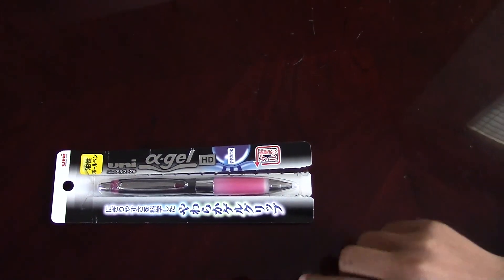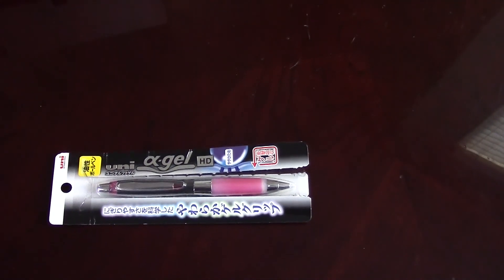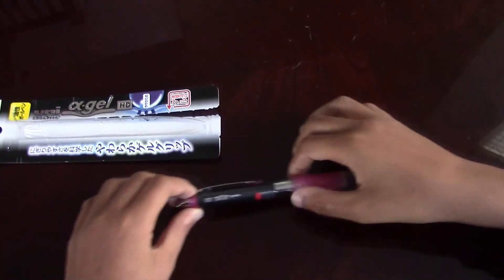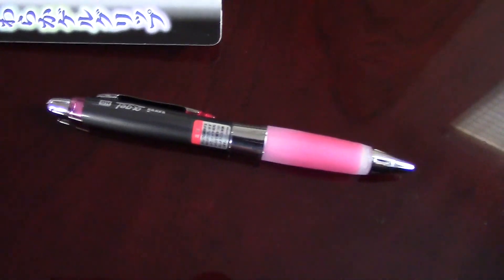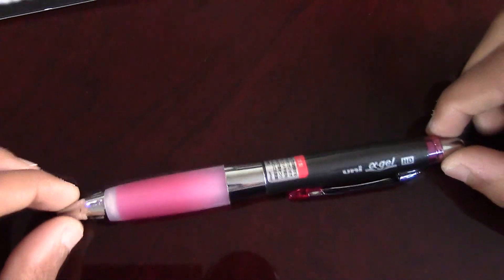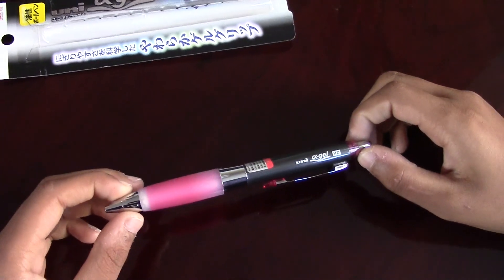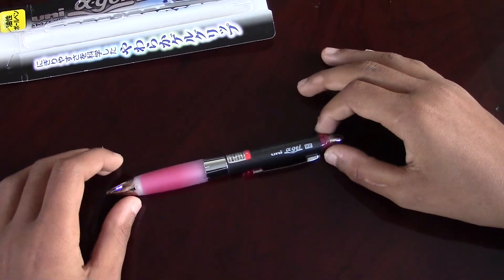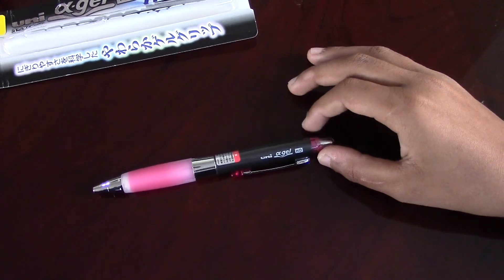There are two versions, one white and one black. So let's get started. Many of the features are similar to the pencil that I reviewed in the other video I posted.